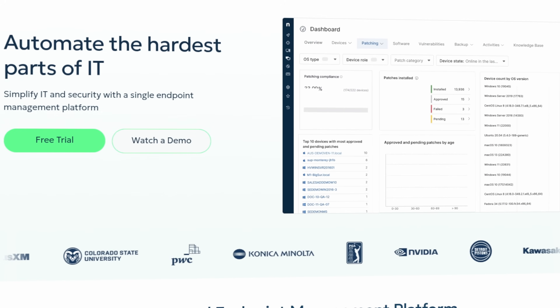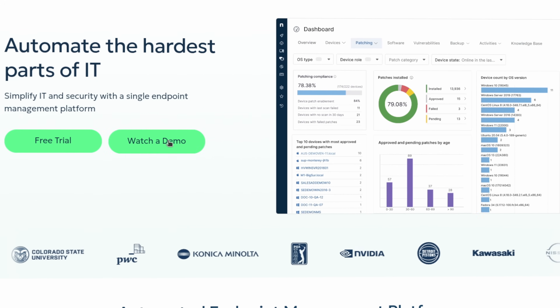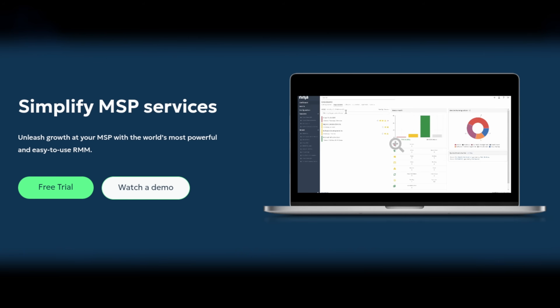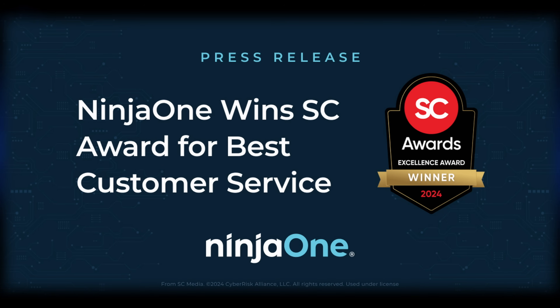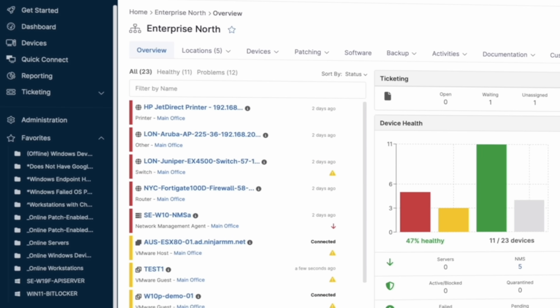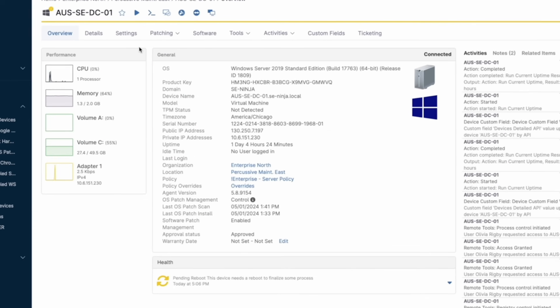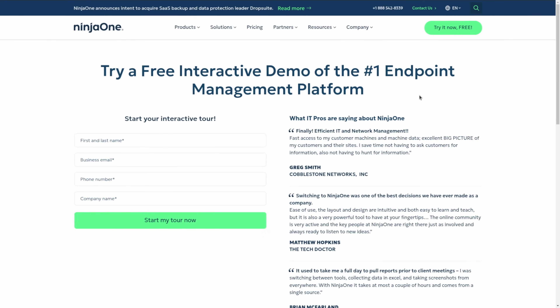But first, a word from our sponsors — our friends at Ninja One. Ninja One automates the hardest parts of IT, empowering more than 20,000 IT teams with streamlined visibility, security, and control over their endpoints. Ninja One's reputation is built around obsession with customer success. They won the 2024 SC Media Award for Best Customer Service, and its platform consistently earns rave reviews for ease of use and release schedule. Learn about how your organization can benefit from Ninja One's automated patch management, cross-platform mobile device management, free warranty tracking, and more at NinjaOne.com.